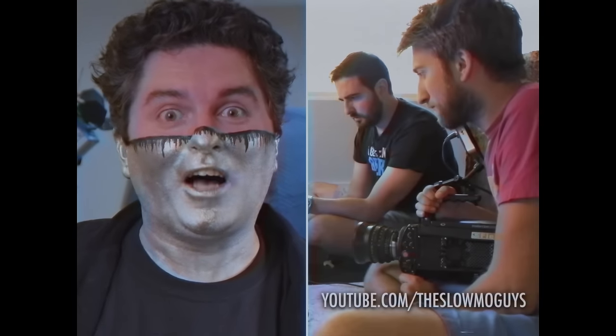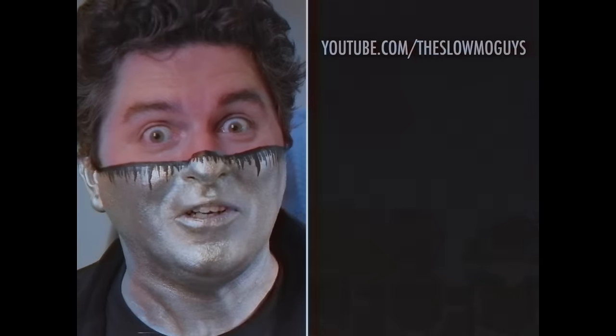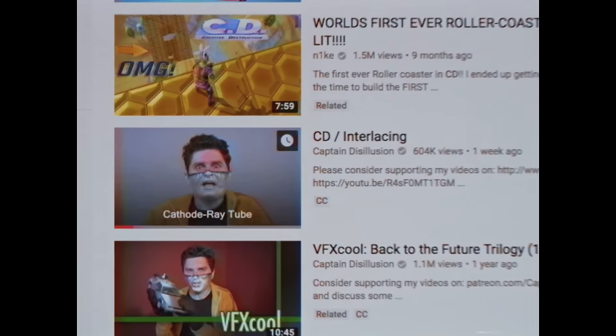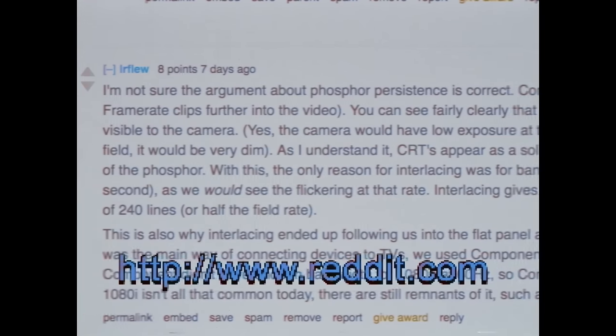But even with our vast resources, we're not perfect. Sometimes, as we spend days crafting a simulation of phosphors refreshing on a CRT screen based on stuff we've read, we don't stop and check that other people have actually captured real phosphors refreshing on a real CRT screen with ultra high-speed cameras — and it looks a little different. This was the case with our CD slash interlacing episode.